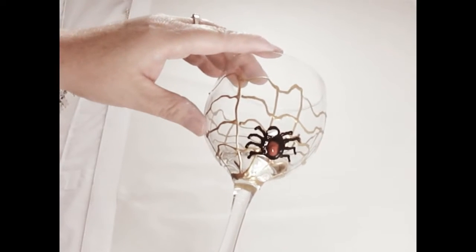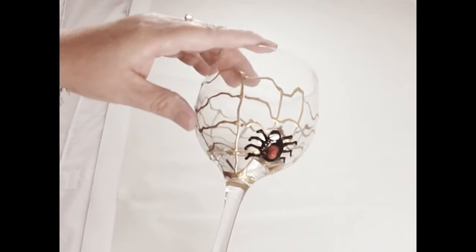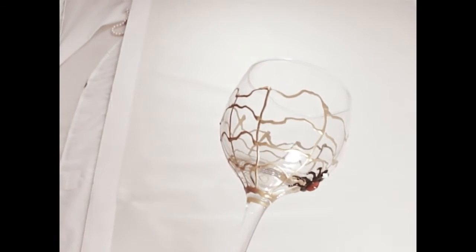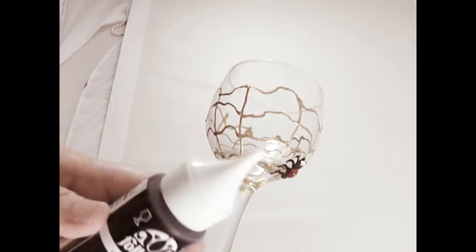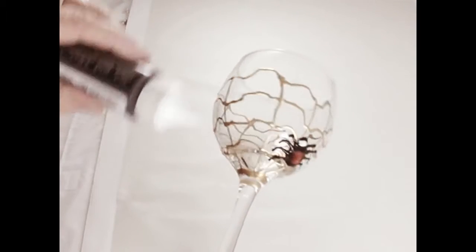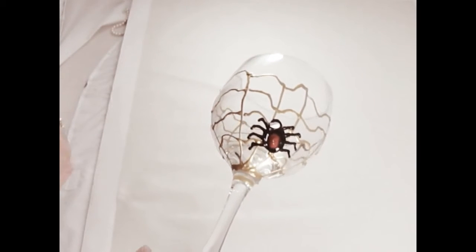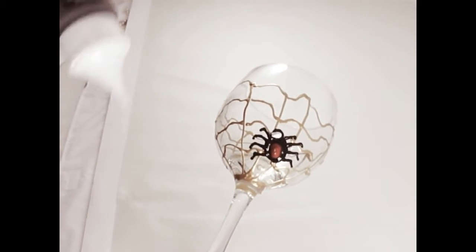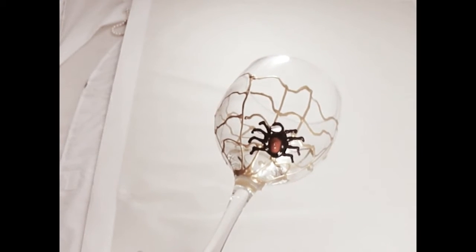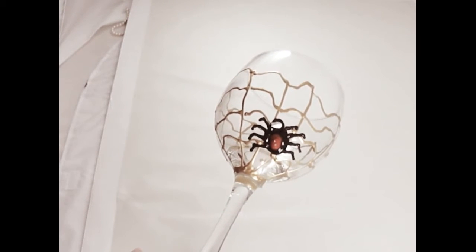Basically, what I did is just use gold metallic paint with a cap on it like this, and just drew it on and then allowed it to dry. Tonight I'm going to use this cap on the black, a red, and then a white, just to kind of give the spider some color.